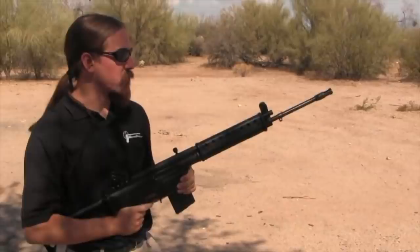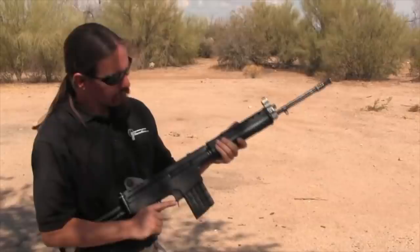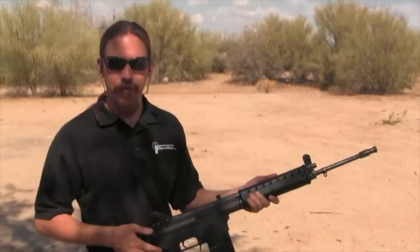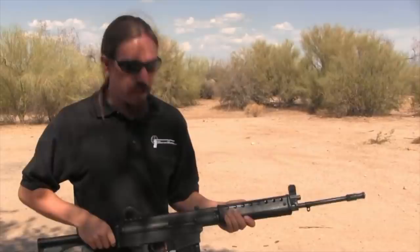It's a fairly light rifle, especially for a full-size .308, and the recoil is a little lighter than you would expect. The receiver on the HAC-7 is fairly long — longer than most comparable guns — and that gives the bolt a little more chance to decelerate as it cycles. Even though it has a pretty basic flat butt plate, it still has relatively light recoil, certainly lighter than other guns like it.